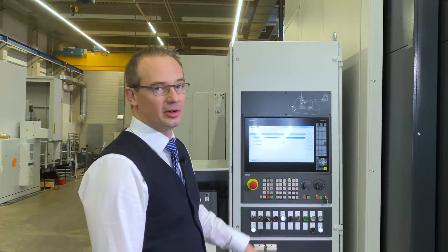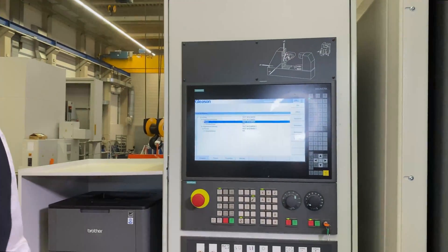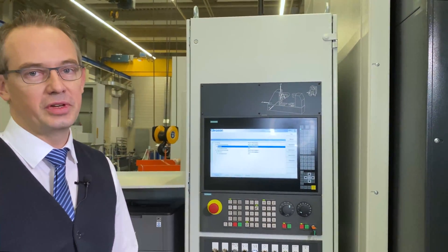The first feature is our Siemens 840D Solution Line Operator Panel. Of course it comes with a touchscreen operator panel for easy operation, and the software includes all kinds of features that you would expect from such a capable Hobbing Machine.